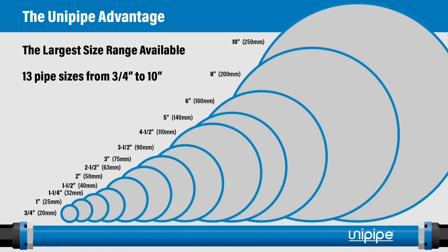We have the largest range of pipe sizes available, from 3/4 inch all the way through 10 inch and every size in between. Some unique sizes include 75 millimeter and 90 millimeter, and the industry-leading 250 millimeter, which is 10-inch pipe.